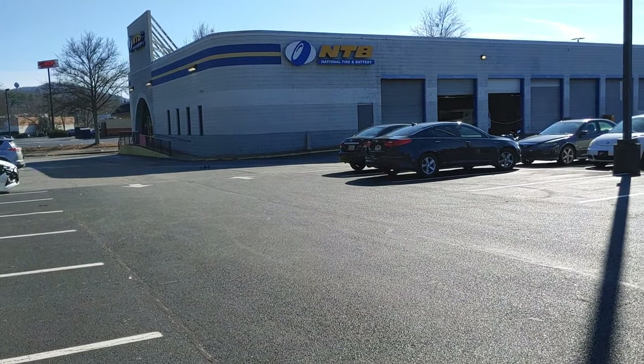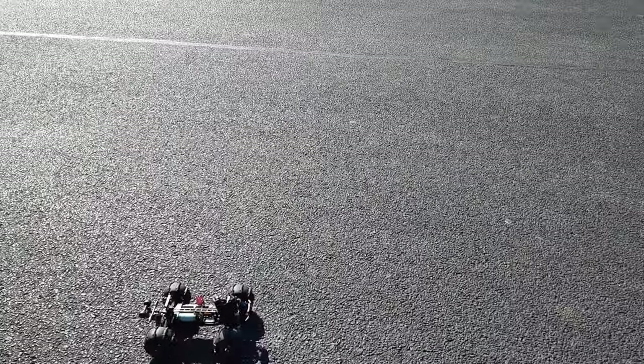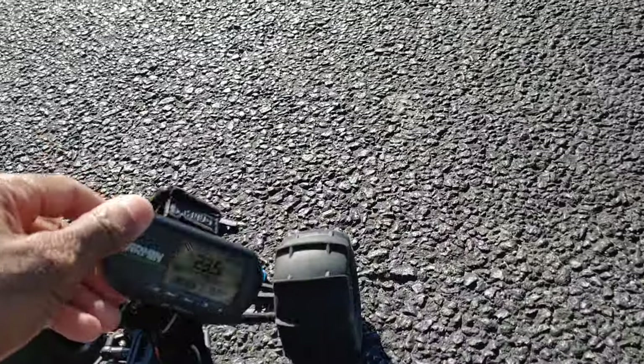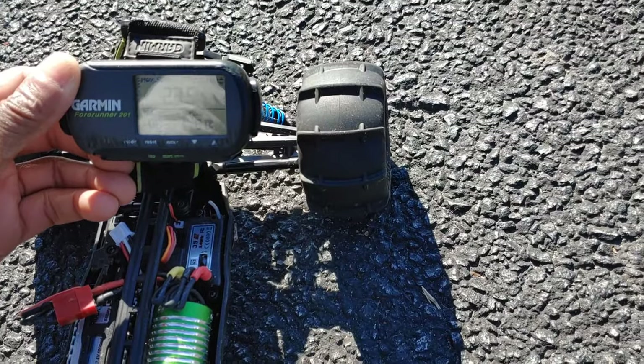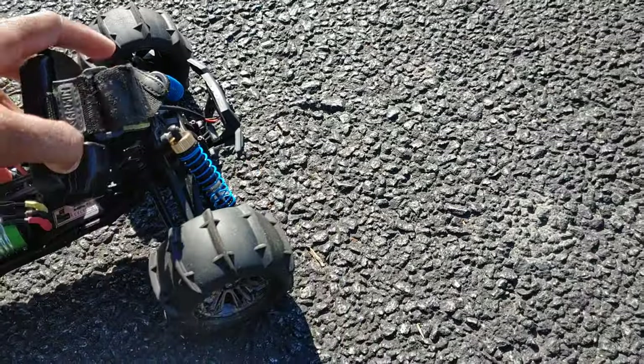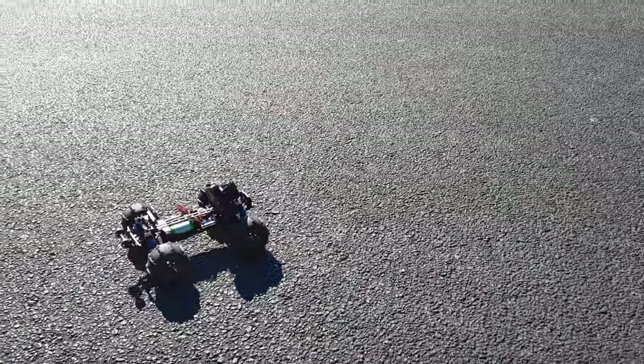I can tell it's going a little bit slower with this additional weight on here, but it's not too bad. Let's see what we got — 23.5, so 24 miles per hour. We're going to go back down and come back one more time. I don't want to drain the battery too much — it is only a thousand milliamps.